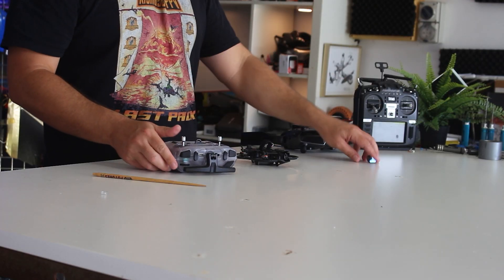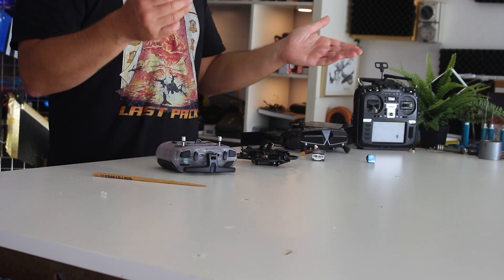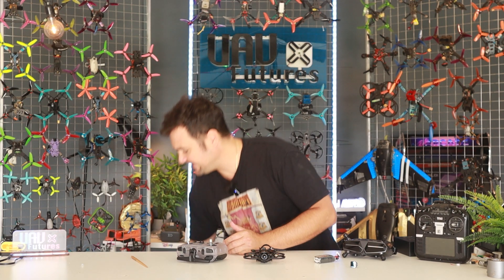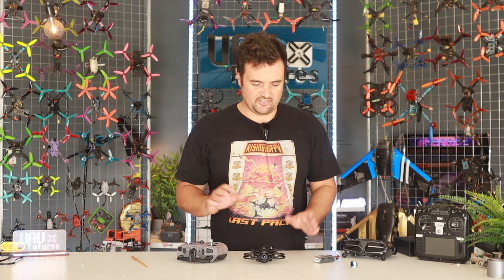Binding it was ridiculously easy. I simply had to plug my battery in three times and then I went into my radio and pressed what was called the bind function. It bound up straight away. I did have to plug it into my computer for about one minute in order to set up my switches — things like angle mode, buzzer, flip over after crash — all those extra features that come with Betaflight and the great flight experience. You probably need to spend about 10 seconds on the computer setting those up. If you don't know how, I've got an amazing guide. It is some of the easiest stuff you can do.